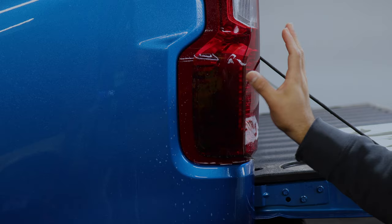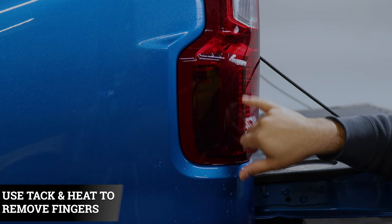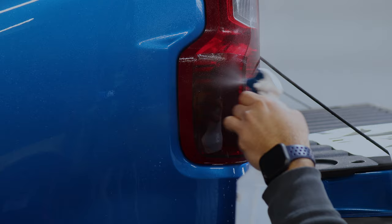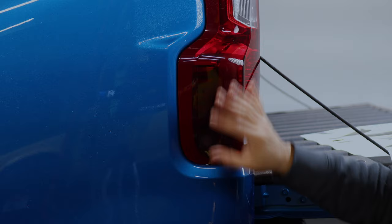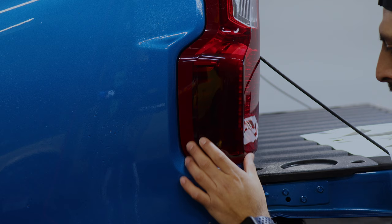Apply your tack solution and start tacking everything down. Once you have most of it tacked down, the next thing is applying heat around the edges so we can remove the small fingers you see on the edge. Just apply tack solution, heat, and then with your microfiber towel, close the fingers. Once we finish tacking down the whole edge, double-check to see if any of the film is lifting. If everything is tacked down and there's no film lifting, we can proceed with the next step.